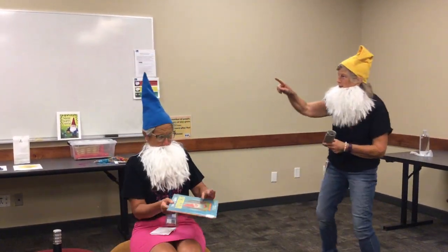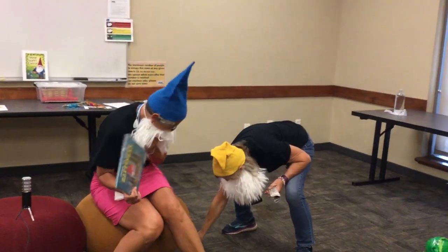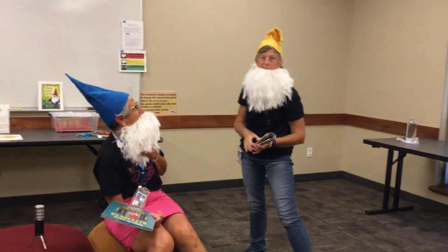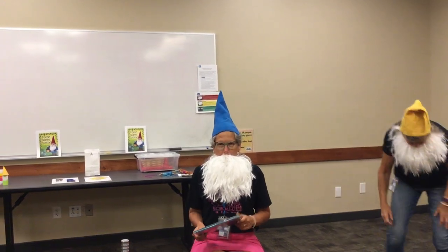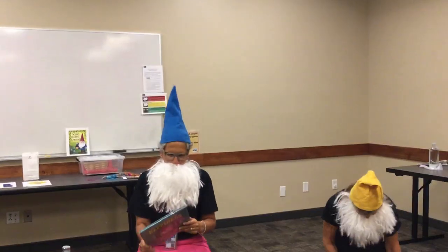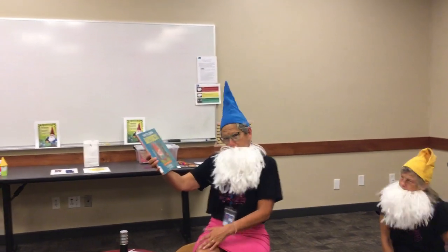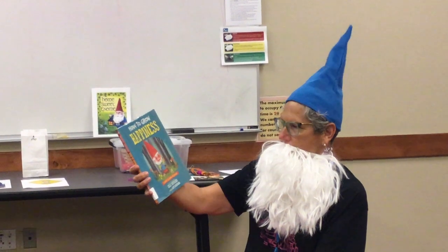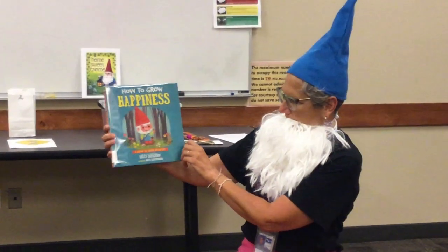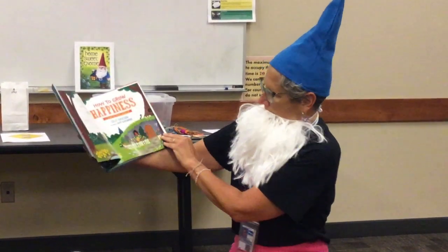Look at this, you guys — there's a big fly! Look at it. Gnomes like to eat flies. Not this gnome — I like flapjacks, bacon, and eggs. You are unhealthy. Okay, so this is 'How to Grow Happiness,' and this is a Jerome the Gnome adventure. Guess what? You're going to get a chance to meet Jerome in person. This is a Kelly DiPucchio book illustrated by Matt Coffenberg and published by Rodale Kids.